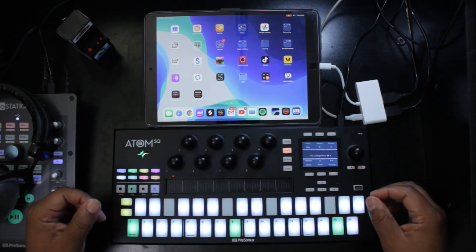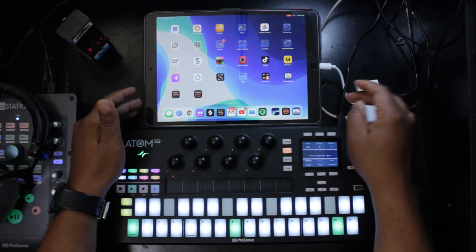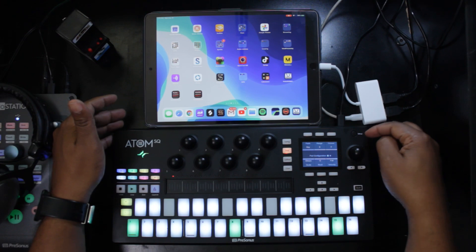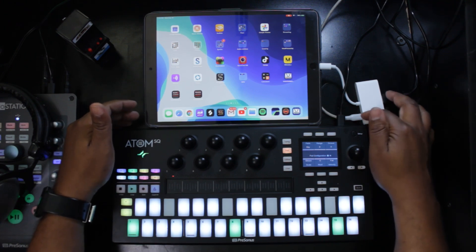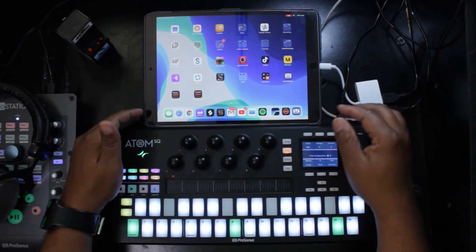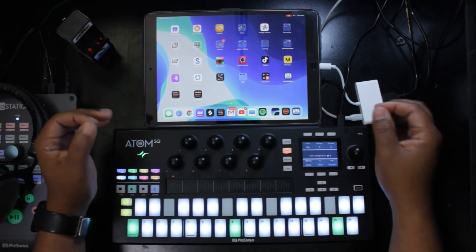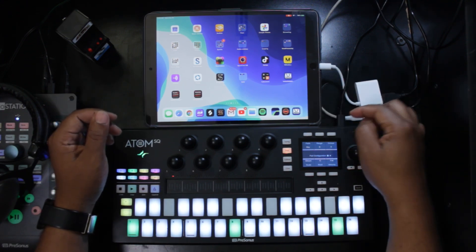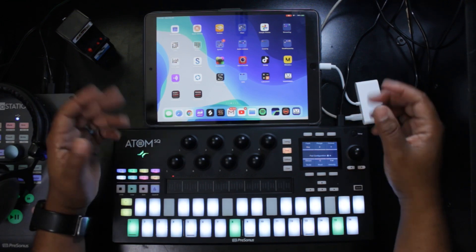I have a 2017 10.5-inch iPad Pro — it's a Lightning connector iPad — so I have a Lightning to USB hub connected. The Atom SQ goes USB-C into one of the USB ports of the hub. This hub also has a power port, so I can plug in the iPad's power adapter, which helps power both the iPad and the Atom SQ. Newer iPads with USB-C don't necessarily need a powered hub — you can connect directly — but most people will probably use a hub anyway to connect other devices.